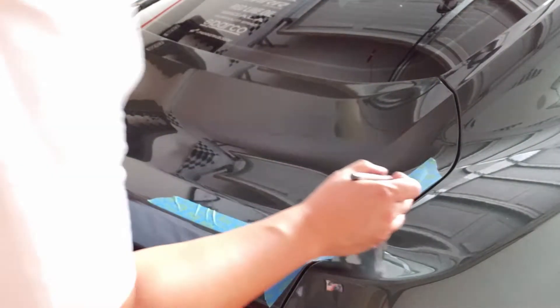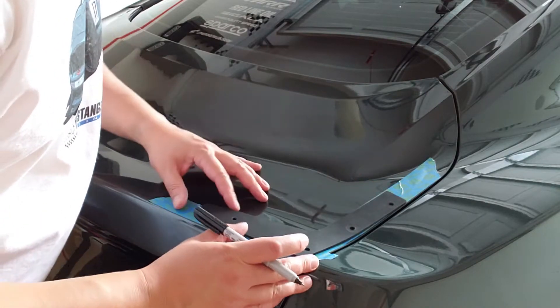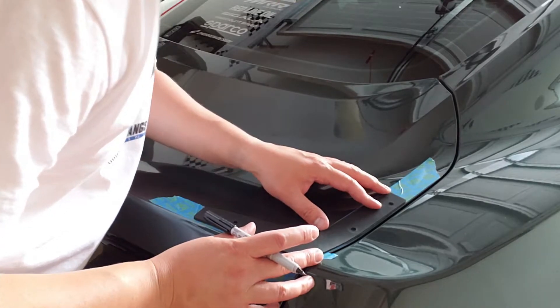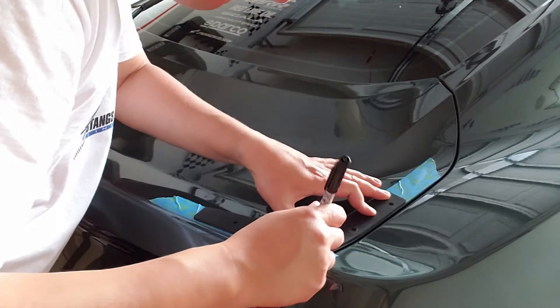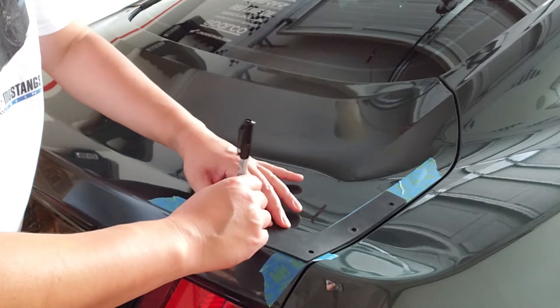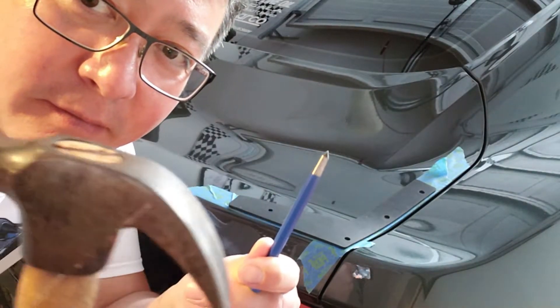We tape this off and measure 12 and a half inches, then place this template. You can see we have these holes, and just to make sure that my math is right, I'm going to cross-reference that with the dimensions of the holes of the actual wing so that everything lines up correctly. The moment of truth — I did all my measurements, measured like eight times just to make sure my math is legit. We're going to do it.